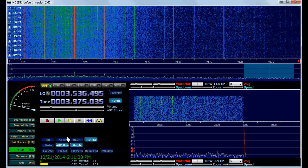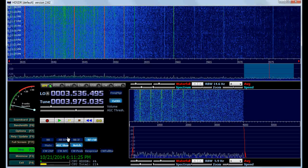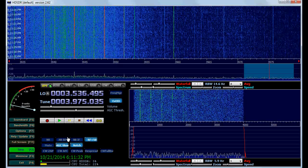The upconverter is currently not powered, so it is actually receiving 63.975 megahertz right now. I'll flip this switch and HF springs to life. You can see it's drawing about 20 milliamps.